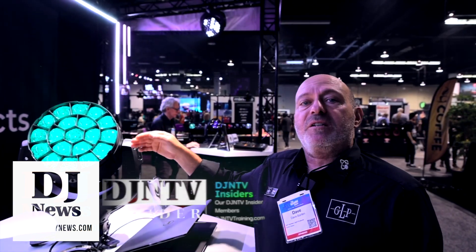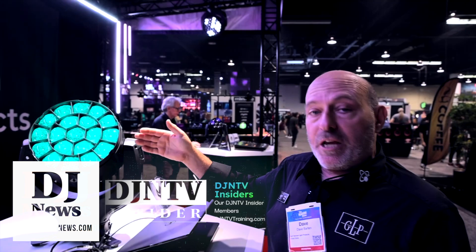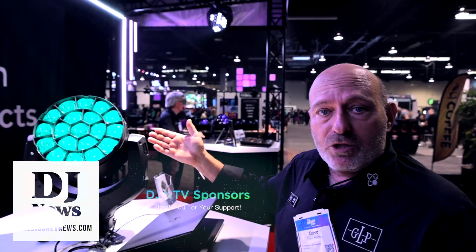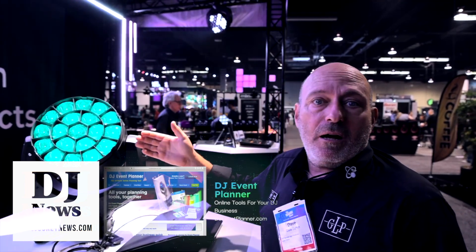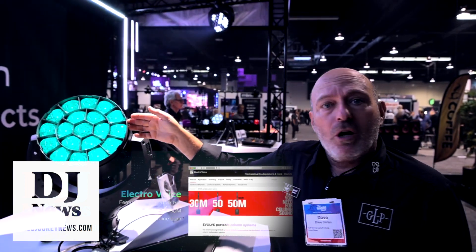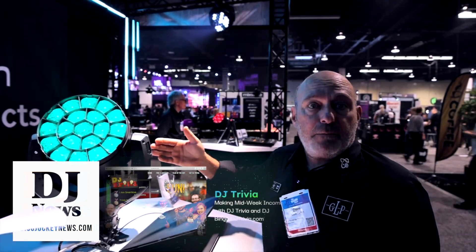The fixture is capable of reproducing tungsten and many other different types of fixtures that you've used in the past. So if you like that ACL 250 watt fixture or maybe an old 5k film type fixture, we've got presets in here that reproduce that color tone along with some of the gel tones from Lee and GAM color books.